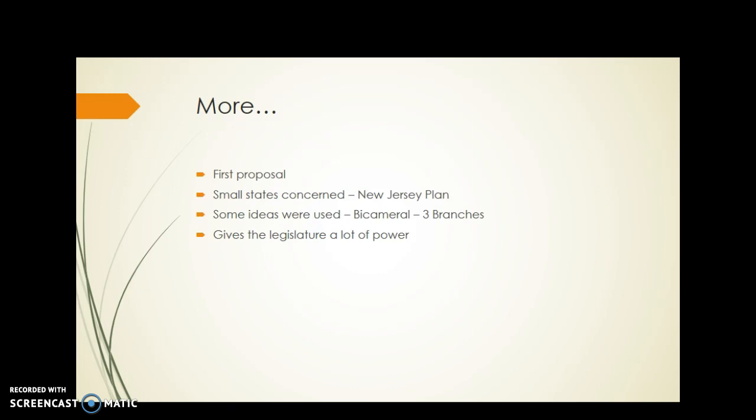Some of the ideas from the Virginia Plan are used, like the idea of having three branches of government and a bicameral system. But overall, this plan gives the legislature a lot of power and it's going to have to be compromised on, as it will mix with the New Jersey Plan and the Great Compromise to form the Constitution we have today.